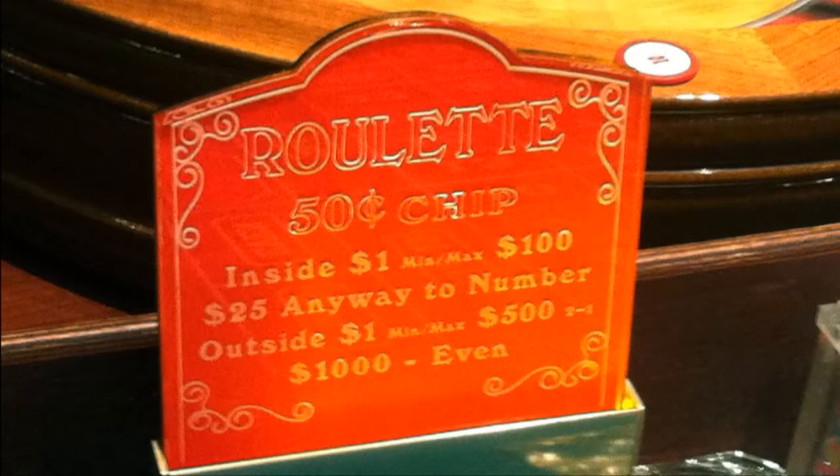Besides the minimum chip value, there is also a minimum amount that must be bet on each spin of the wheel, and once again, those amounts will be posted on a sign at the table. In the example you're looking at, both of the minimum bets on the inside and outside are only $1.